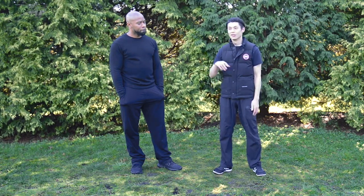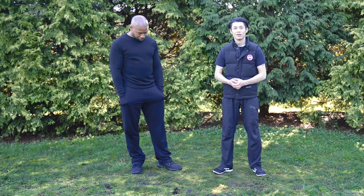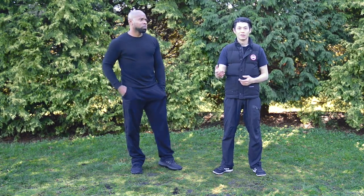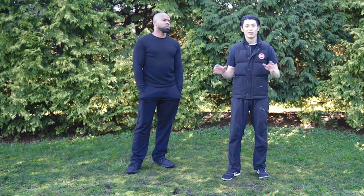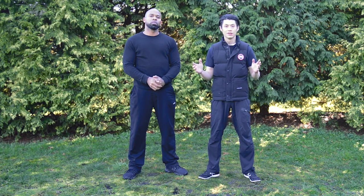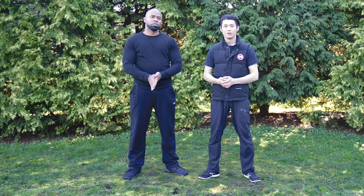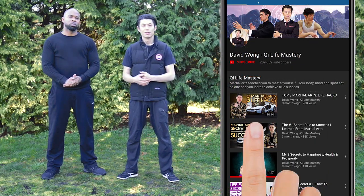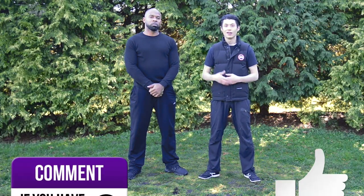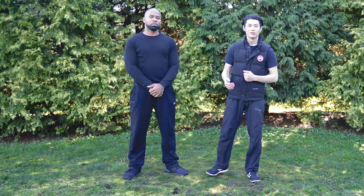People ask me all the time: what's Kung Fu A compared to Kung Fu B, which is better? I always say it doesn't matter which one is better overall — it depends on which one is better for you. What makes the difference is you as the person, as the martial artist. How much do you train? What are your strengths and weaknesses? Not everything works for everybody. I hope this video helped you understand more about Wing Chun and Mantis Kung Fu. I'm David Wong — subscribe, click the notification bell, like, comment, and let me know what else you want to see on this channel.